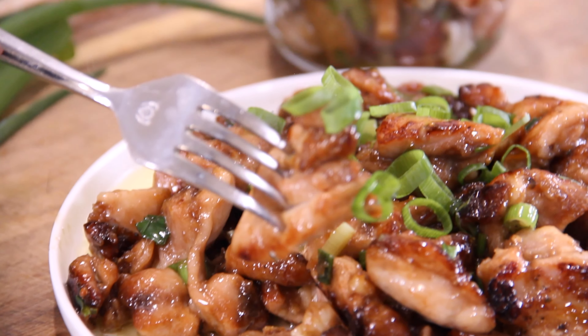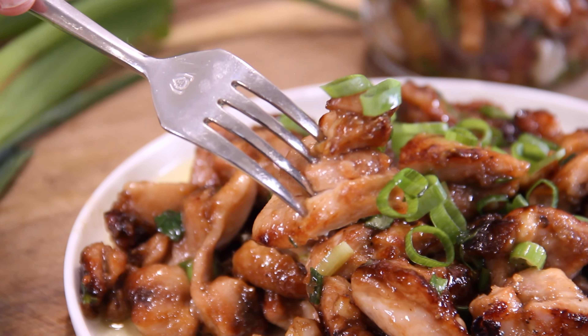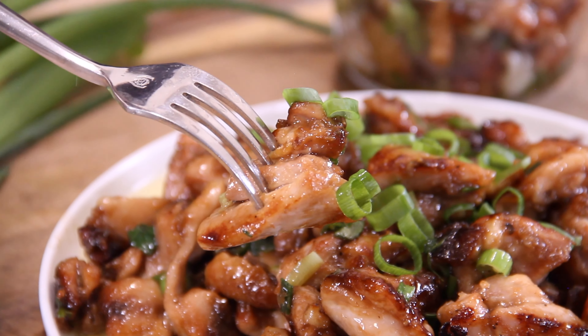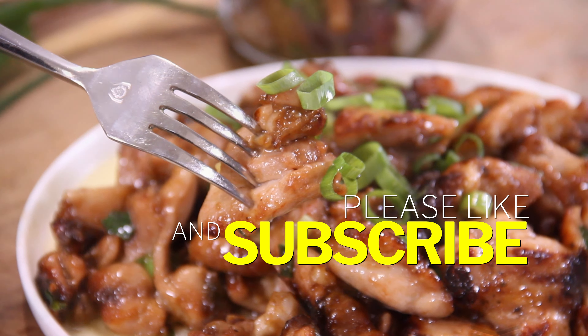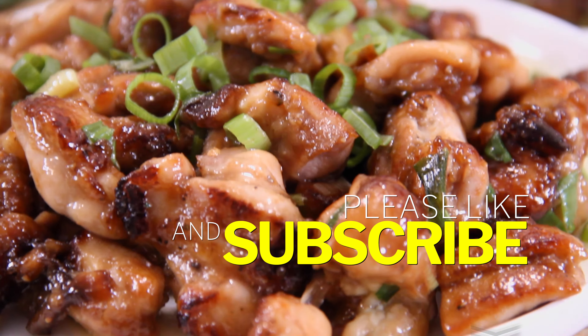It simply doesn't get any better. This is fork and plate licking good — simply a must make. If you do make it, drop us a comment below and don't forget to like because it does help promote our videos. And most of all, subscribe. Thanks for watching and see you next time.